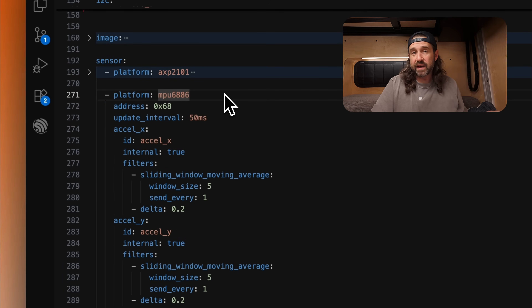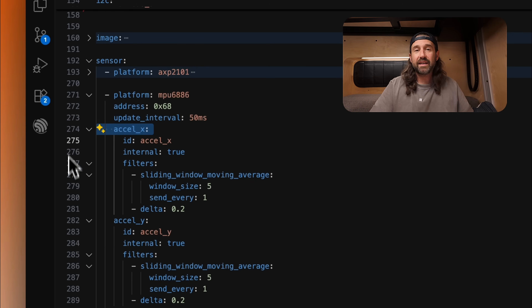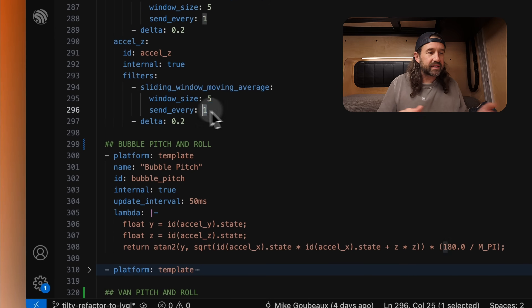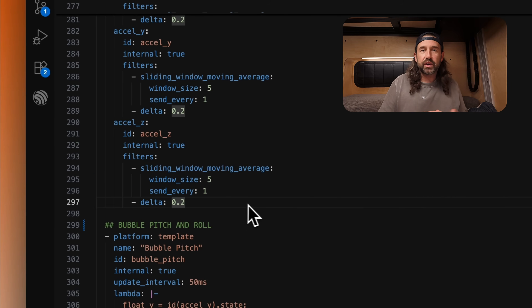That's the IMU I'm using in the M5 Stack Core 2 — if you're using a different IMU, you'll set that platform here. ESPHome supports a variety of IMUs and I'll leave a link to a list down below. You'll also need to set the address of your particular hardware, which may change depending on the IMU. The update interval I've set to 50 milliseconds, meaning we poll that hardware for its data every 50ms, and we're pulling the accelerometer X, Y, and Z and setting sensors here. I'm leaving these internal so these particular sensors don't make it over to Home Assistant. Then I'm doing some basic filtering — using the sliding window moving average to smooth out the data, as well as a delta filter.